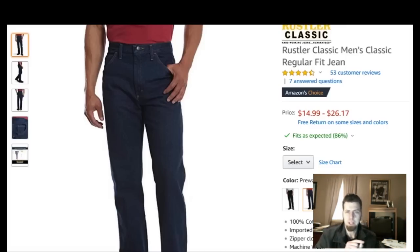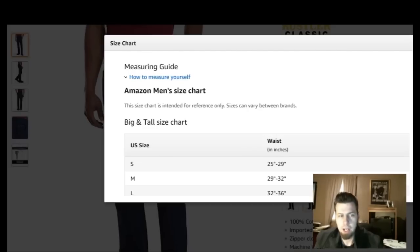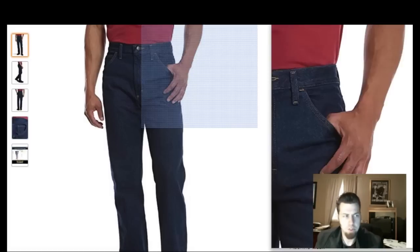Alright, so what do we got here — the Rustler Classic Men's Classic Regular Fit Jeans. We've got a price range from $14.99 to $26.17. I paid like $15 — I think I ordered the jacket and the jeans together and paid a little bit less because of no shipping or whatever. It's got a four and a half star rating, which is pretty good. We've got all the different sizes here as well, and a nice size chart to help you figure out where you're at. And you've got a couple of colors: the black, the pre-wash — which is the ones I got — and the stone wash as well. I prefer the pre-washed ones.